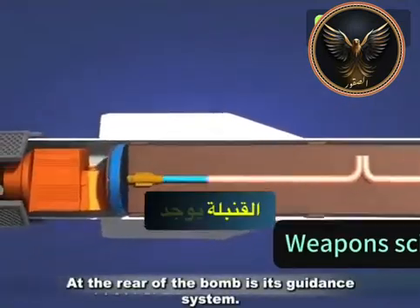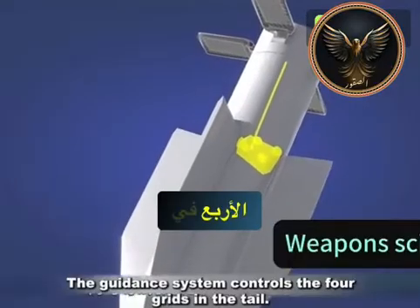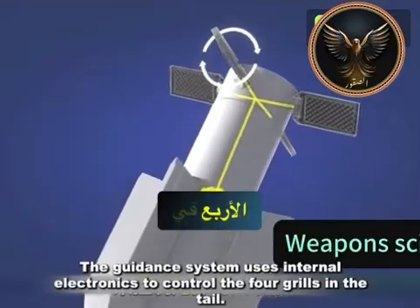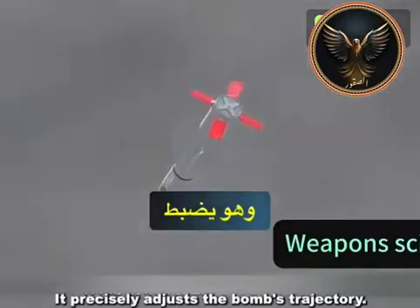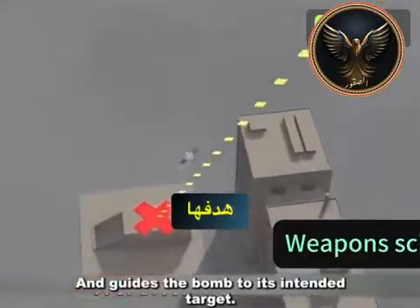At the rear of the bomb is its guidance system. It uses internal electronics to control the four fins in the tail, precisely adjusting the bomb's trajectory and guiding it to its intended target.